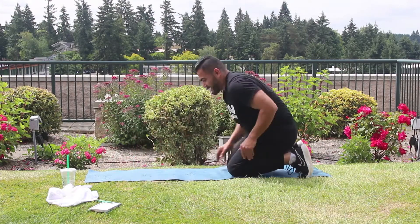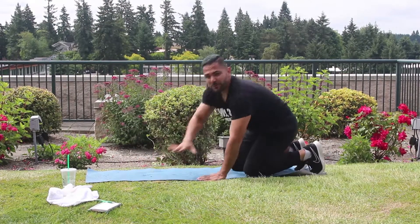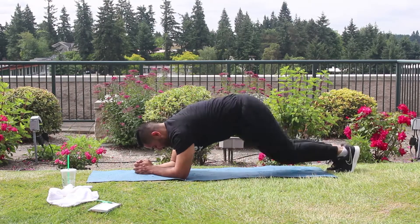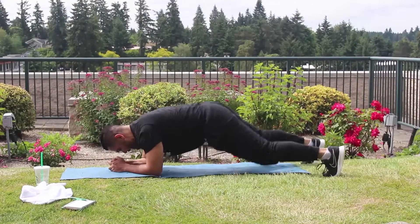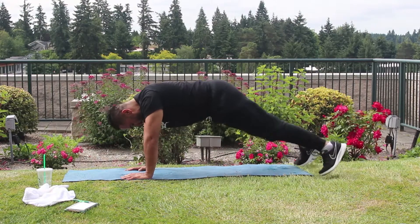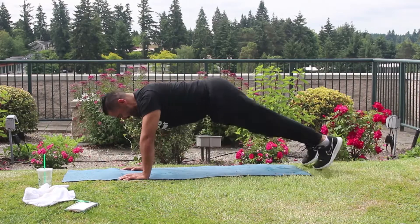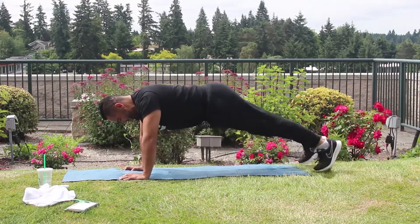Next we got plank jacks — I like these, very good. So these ones, we're going to set up. You can do a regular plank like this, or you can do elbow plank — I like half and half. Here we go in 5, 4, 3, 2 — let's go. 1, 2, 3 — squeeze that core. 6, 7, 8, 9, 10, 11, 12. We're going to go up for the second half. 10, 9, 8, 7, 6, 5, 4, 3, 2, 1. Alright, good.